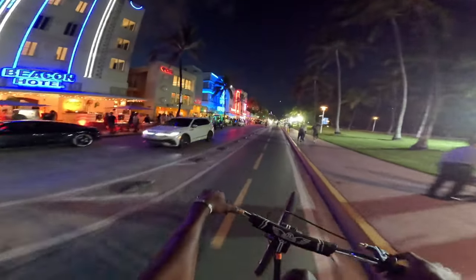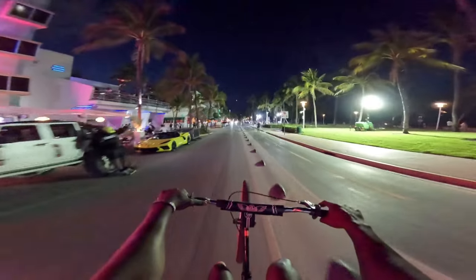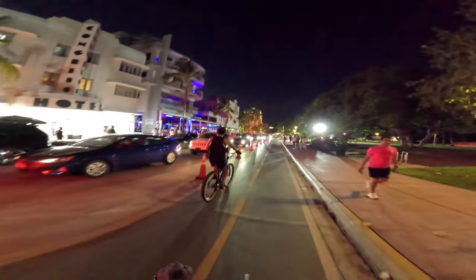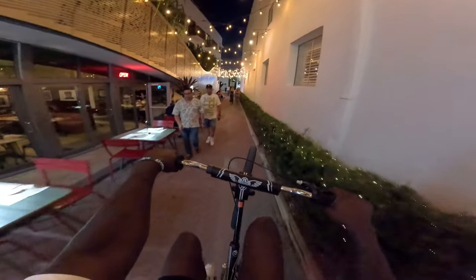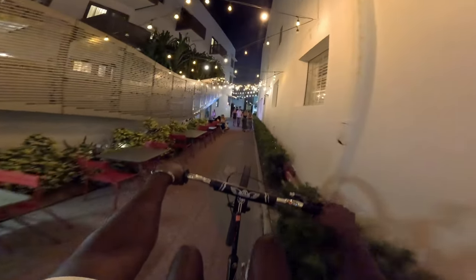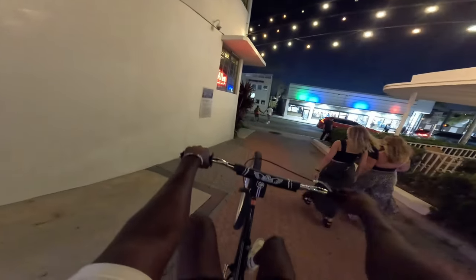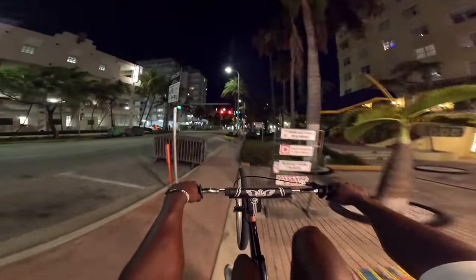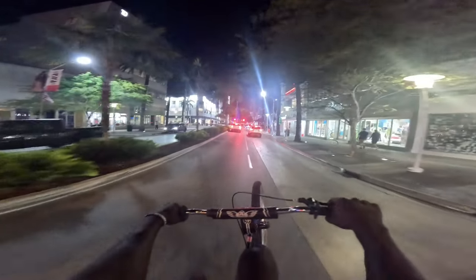All right y'all, we just made it to Ocean Drive on South Beach — it might be a little too dark but I might be able to adjust the lighting. Still cutting up through South Beach.